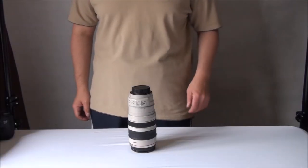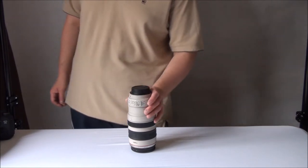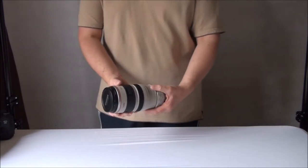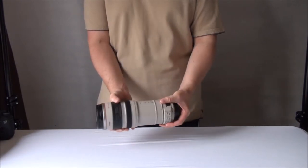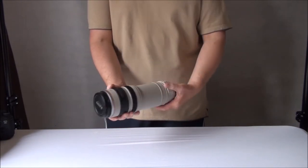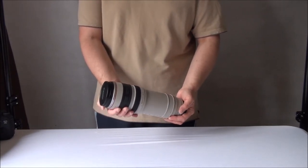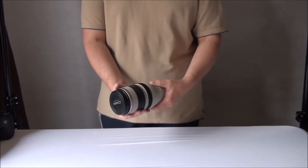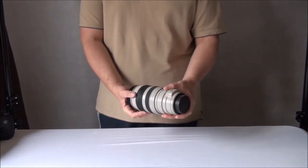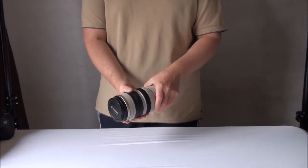Today we're going to look at battery grips and how useful they are when using long reach tele lenses, such as this Canon 28-300mm lens. As you can see, this lens is big and heavy, and on a standard camera it feels too big, too heavy, unbalanced, and not very nice to use. Fortunately, there is a way to use this lens on a camera and have a totally balanced setup.